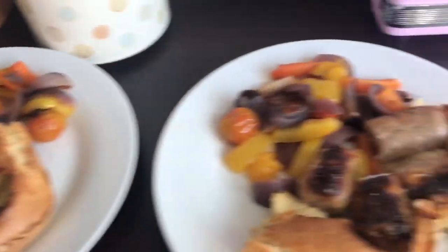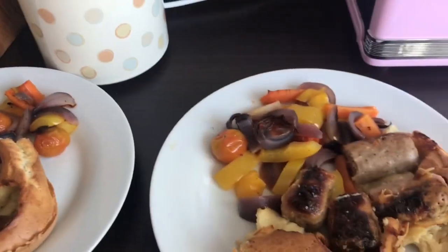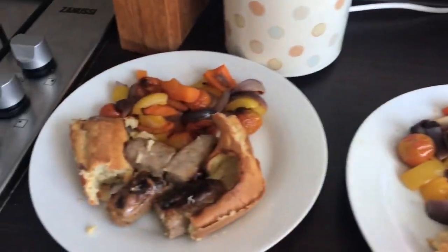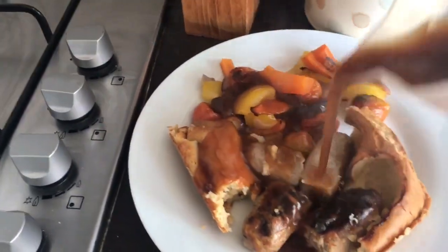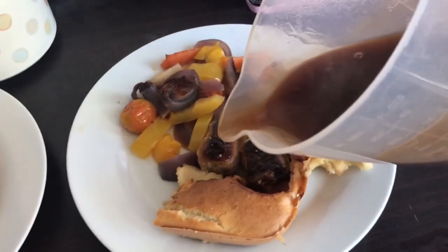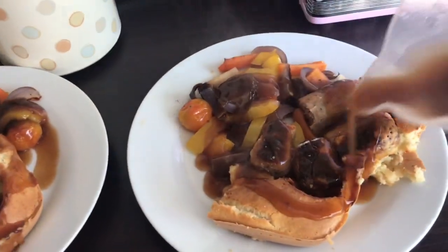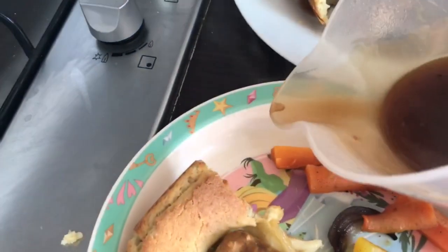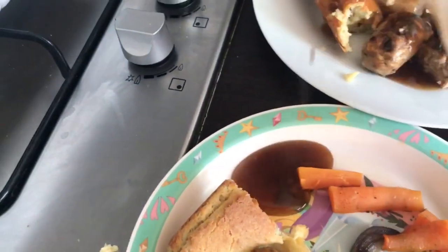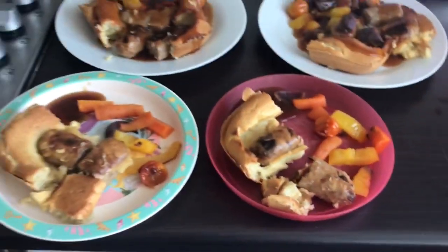Okay, so this is what it looks like in the end. I'm not the best cook in the world but it looks pretty good! I'm going to put some gravy over mine and my husband's, and then on my children's I'll just put a little bit so they can dip into it if they want to. And that is it all done!